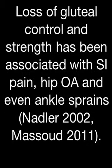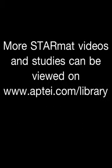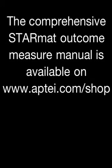Loss of gluteal control and strength has been associated with SI pain, hip pathology, and even ankle sprain. More star mat videos and studies can be viewed in the Apti Clinical Library. The comprehensive star mat outcome measure manual is also available on the Apti website.